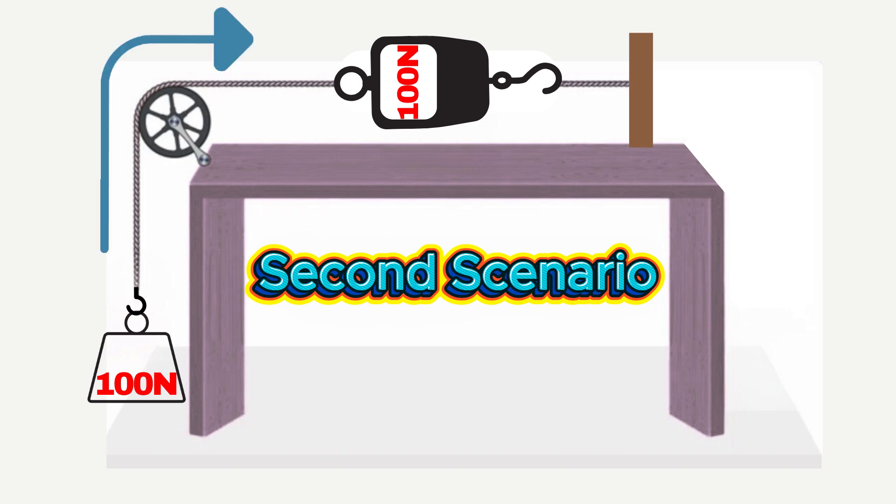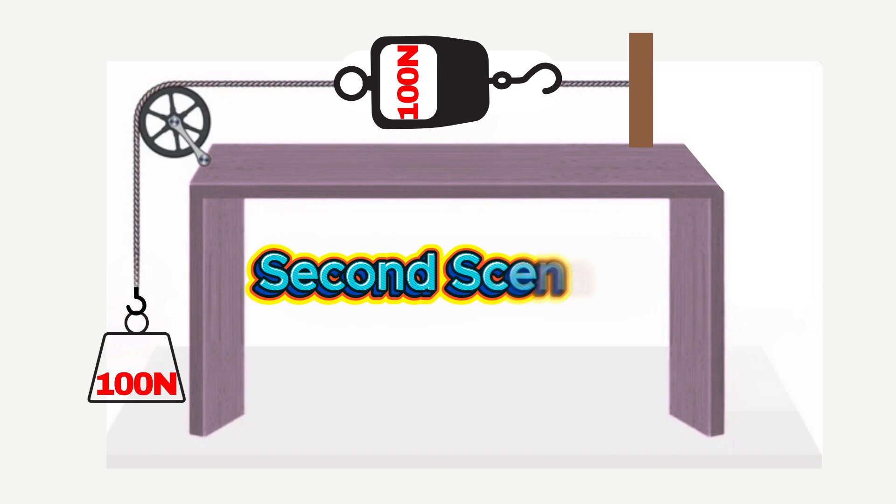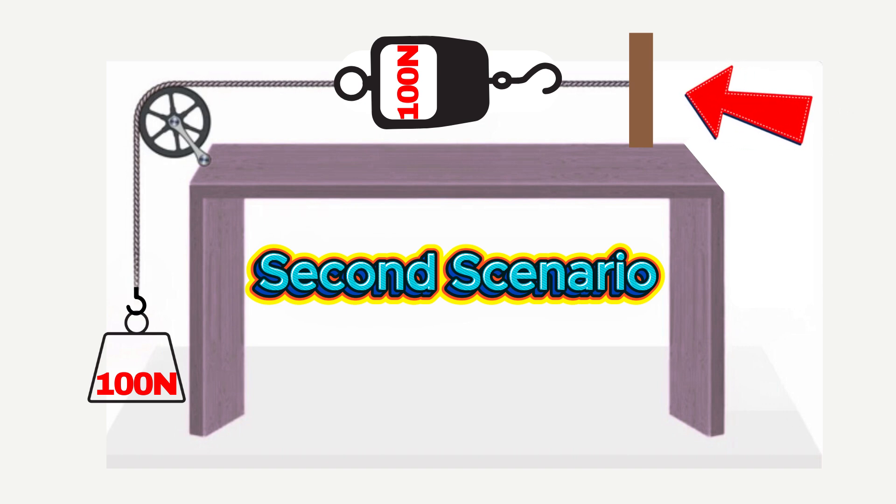The pulley simply changes the direction of the existing force to keep the scale horizontal. In the first scenario, the net force acting on the system is zero — the 100 Newton weight pulling downward is perfectly balanced by the spring scale pulling upward. Similarly, in the pulley setup, the net force is also zero. The key to understanding this lies in the anchor point or bracket, which provides an equal and opposite force to balance the weight, ensuring the entire system remains in equilibrium.